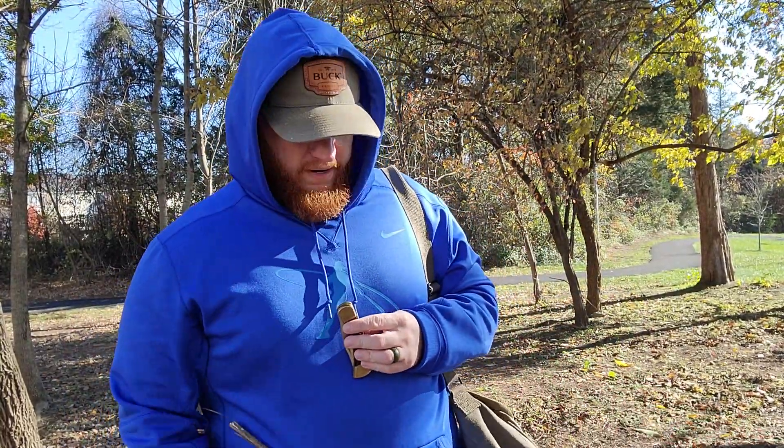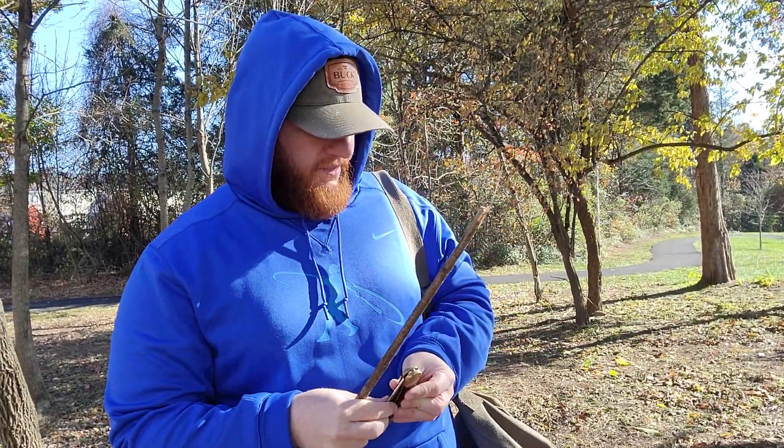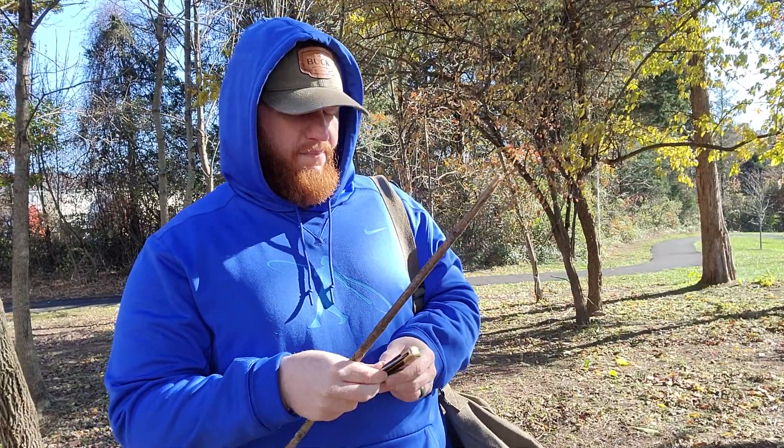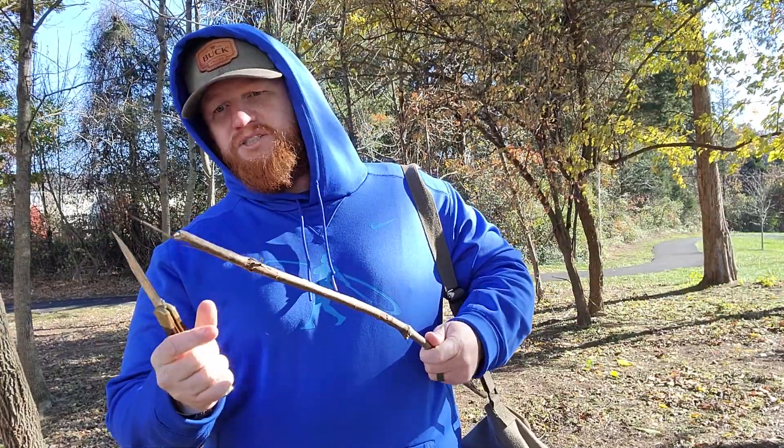You can see I got my Buck hat on under my hoodie here — gotta keep those ears warm. My little boy dressed as a fox, and he just brought me in a nice stick. So how about we open up our knife and shave this stick.